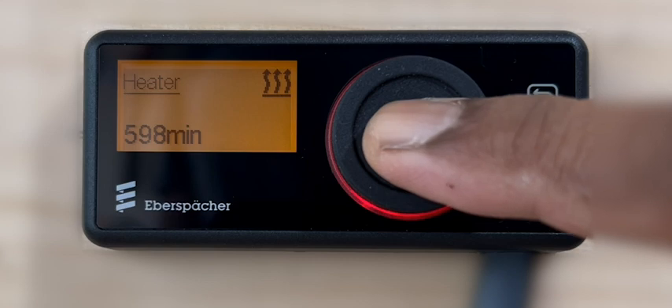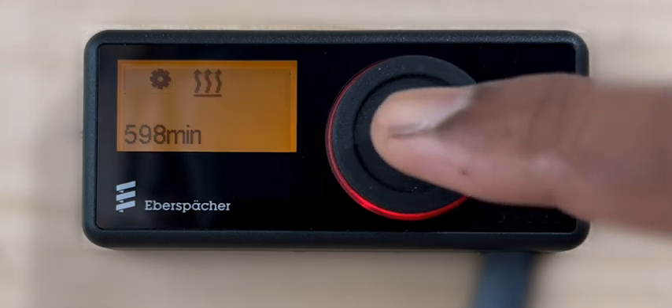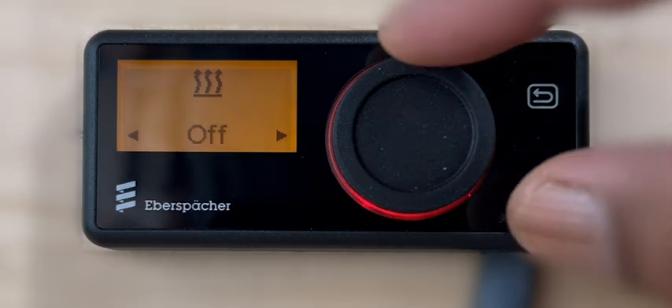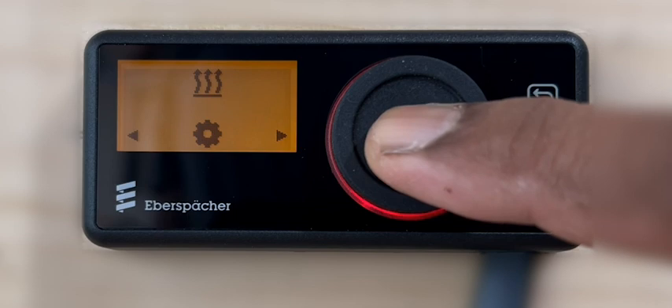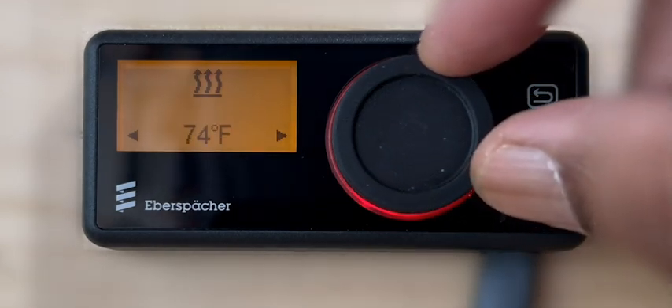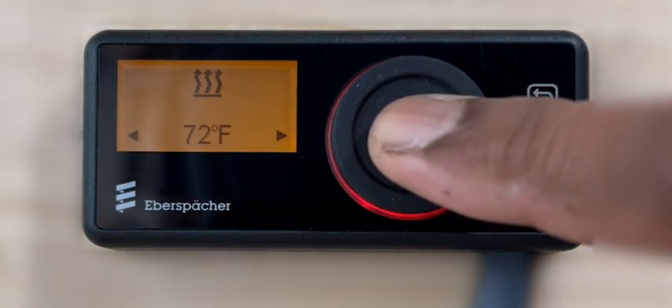Press the control knob to activate the display and press the control knob again to access the options in the next level menu. Rotate the control knob and select the gear symbol and press the control knob to confirm. Rotate the control knob to select the new preferred set point temperature and press the control knob to confirm.